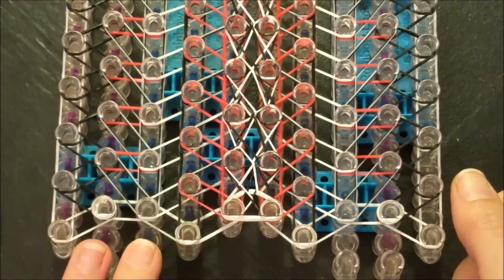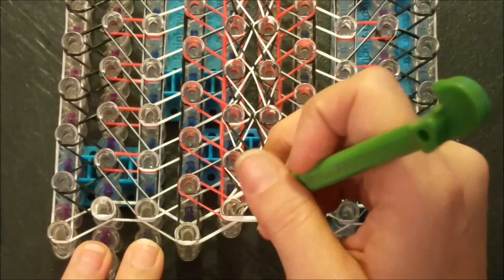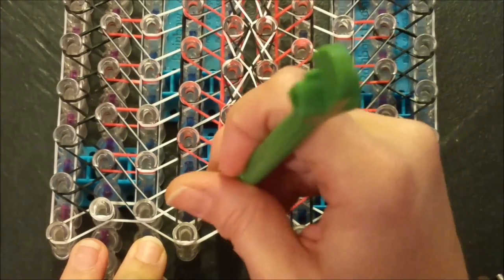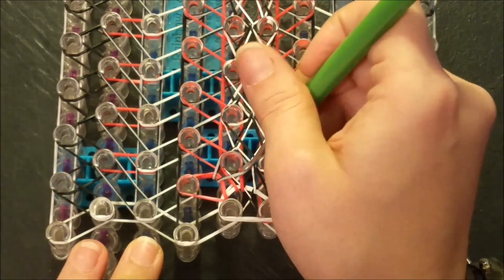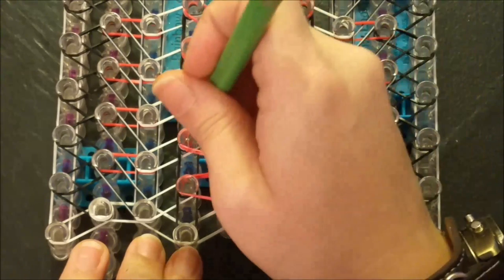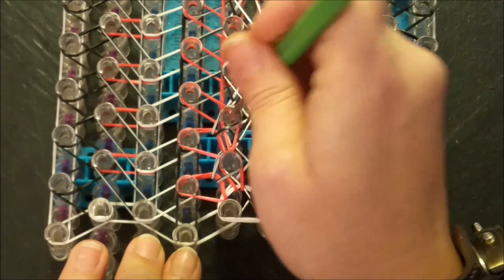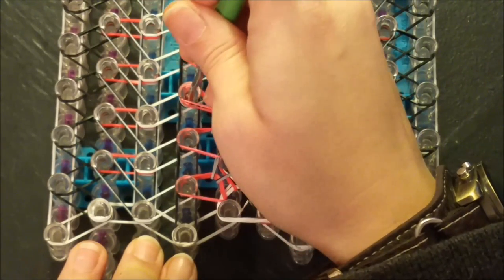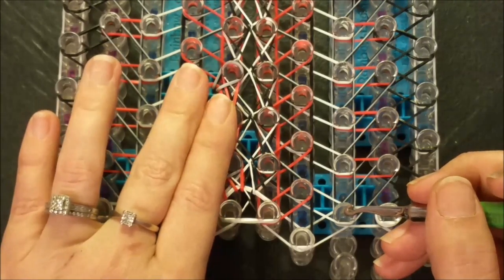Alright everyone, I'm back and we are ready for our next looming step. We are going to be working with the fourth, fifth, sixth, and seventh pin bars. We're going to go in and grab our diagonal band and bring it back to its home post, then go forward with our other band, and then we're going to cross back over with our other diagonal band — repeat that all the way up the loom. So out to the left, forward, up and to the right, and forward — or rather, up and to the left, forward, and then up and to the right with our diagonal.